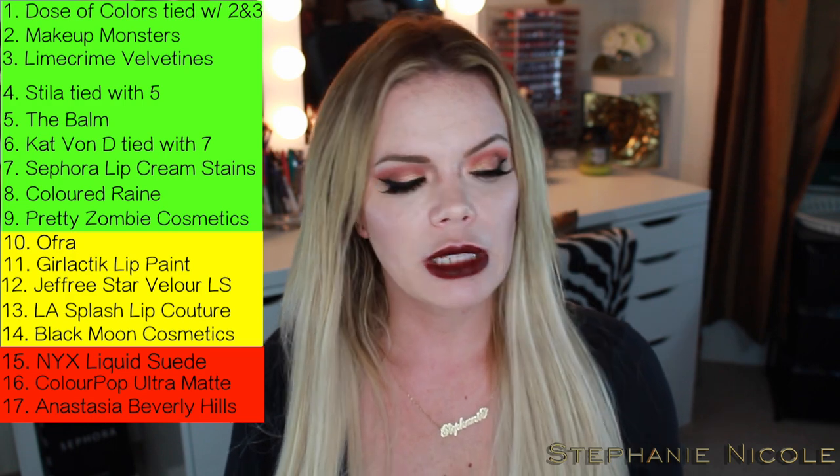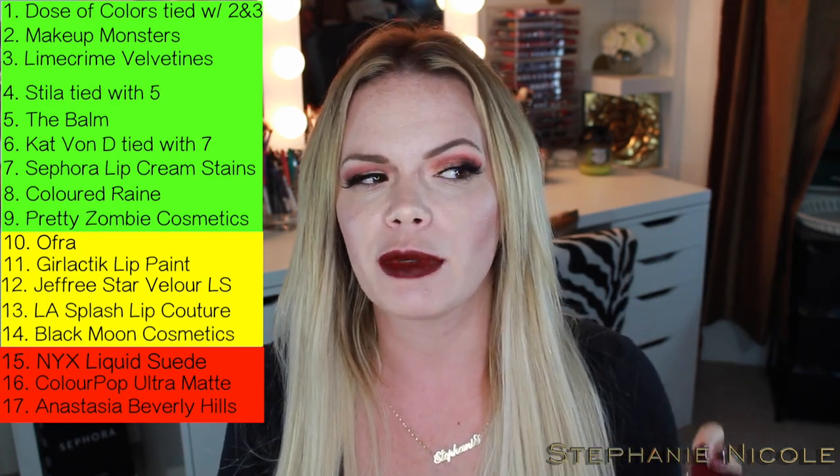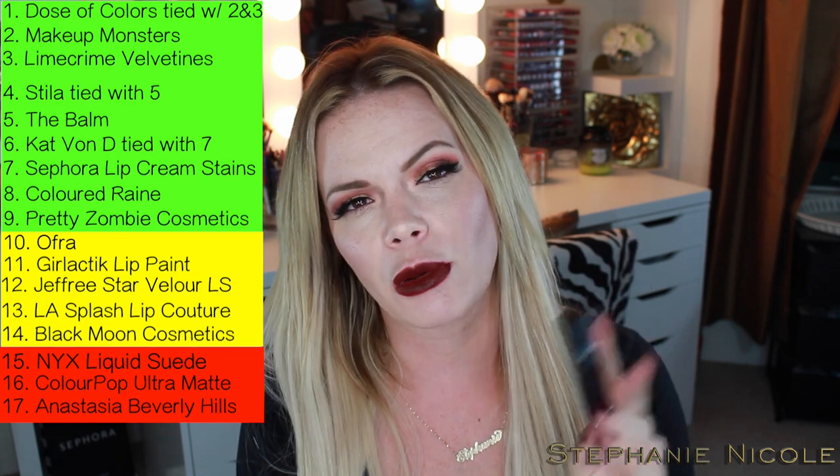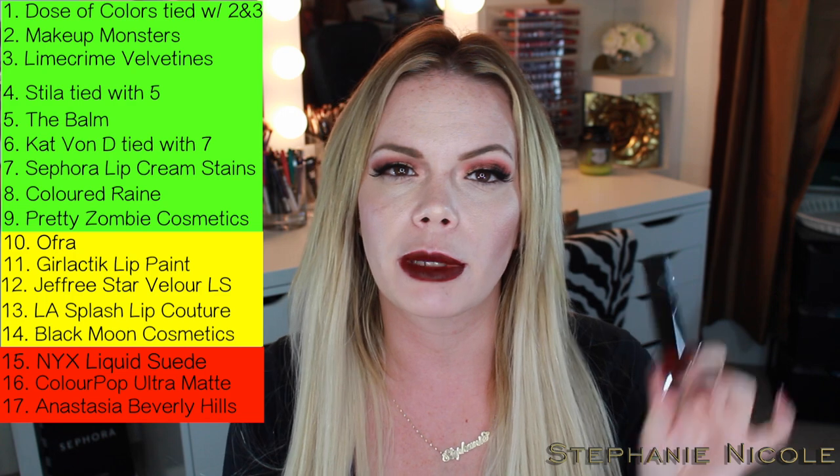I do find these comfortable. So if you were really looking forward to these and love the packaging, give them a go. I'm going to keep them in my yellow zone — buy with caution — because I don't hate them. But for a liquid matte long-lasting lipstick, these just don't make the cut for me. I hope this review has been helpful. If you have any questions, comments, or concerns, please leave them in the comment section below. Thank you so much for tuning in, and I'll see you next time. Bye!